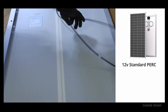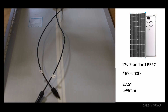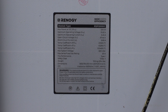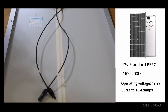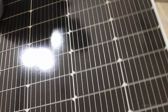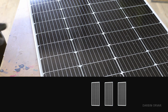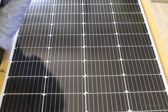The first panel is the RSP200D. It measures about 27.5 inches by 58.75 inches. This is a 12-volt panel with an operating voltage of about 19.2V and a current of about 10.42 amps under ideal conditions. It weighs about 26.5 pounds (12 kg) and requires a 20-amp fuse. It has a strong aluminum frame, and being narrower, it's ideal for a rooftop installation. Note that this panel does not offer any shade protection.